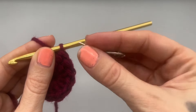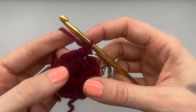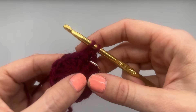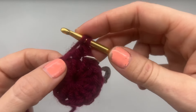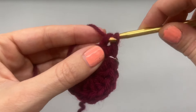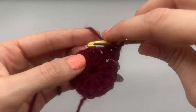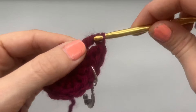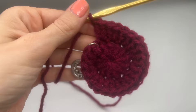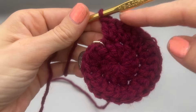Grab your stitch marker and place that right onto your stitch. For round two — round one was our 12 double crochets — we're going to increase. Go back into that same stitch and place another double crochet, then into each double crochet around place two into each stitch, so we have a total of 24 double crochets.